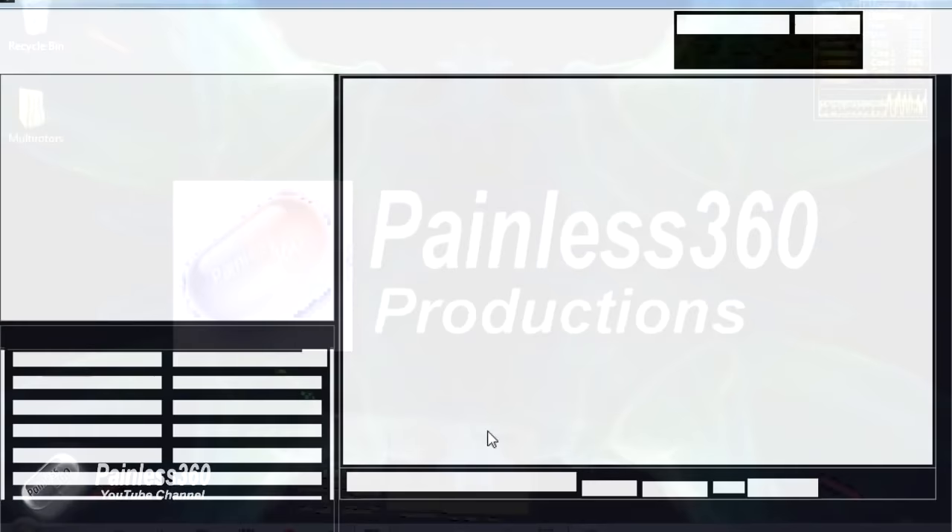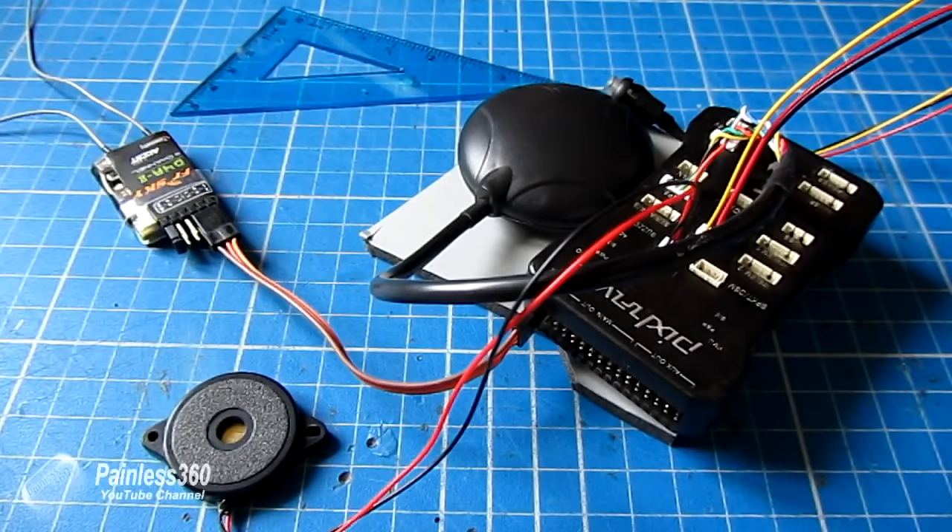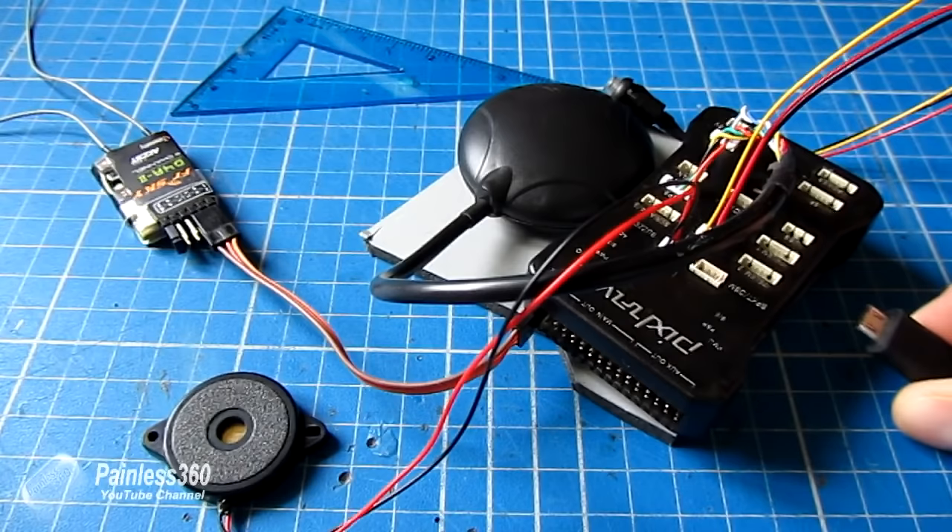Here's Mission Planner ready on my machine and we're going to plug our Pixhawk in for the very first time. I would recommend that when you're plugging it into your computer, make sure it's a USB port that can handle the higher current ratings. Typically USB ports have either a low current rating just for data flow, or some rated up to about half an amp — you want to make sure you're on one of the larger ones.